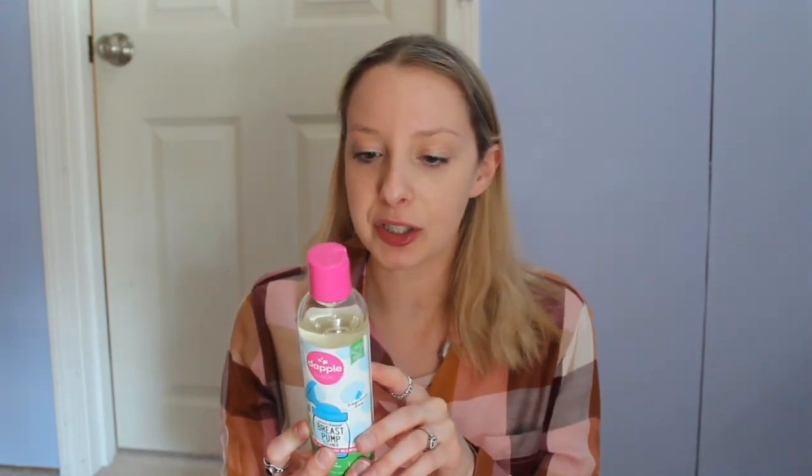On the back, it says what it's free of — a ton of things. So it's for super clean breast pump parts and accessories: breast shields, bottles, pacifiers, sippy cups, and nursing apparel. I haven't used it in my laundry yet, but I have been using both of these for about a week now.